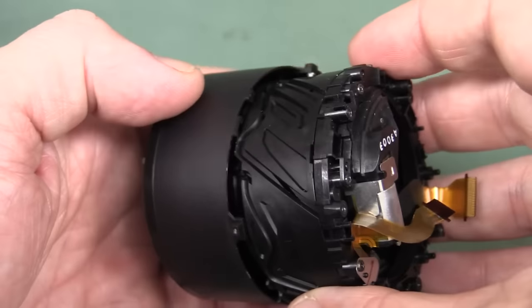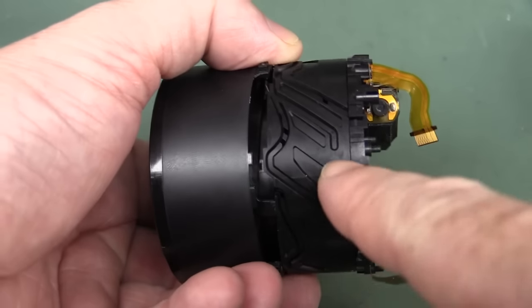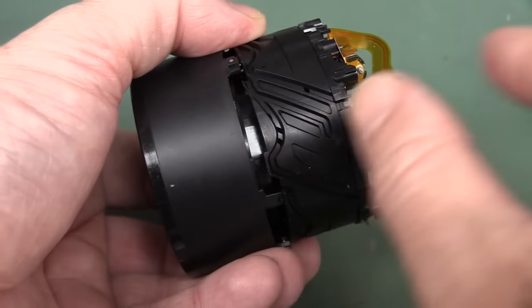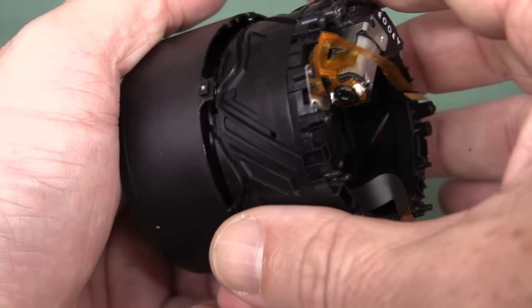It's come apart! That's obviously how it does it. There's the internal — as I suspected, there'd be something, not a worm drive but there's actually a complicated arrangement, and that's what does the multiple zooming and compacting of the lens. That's really quite fascinating.